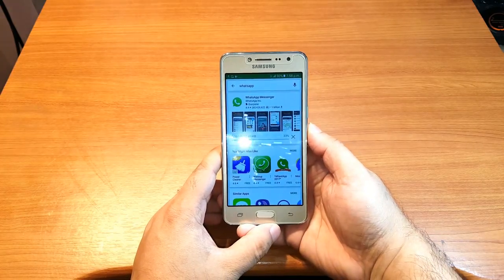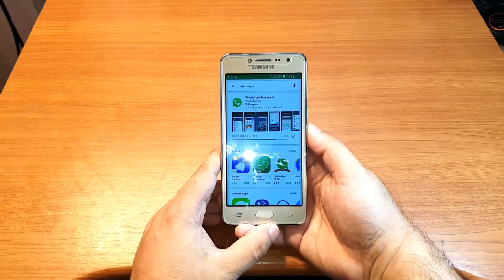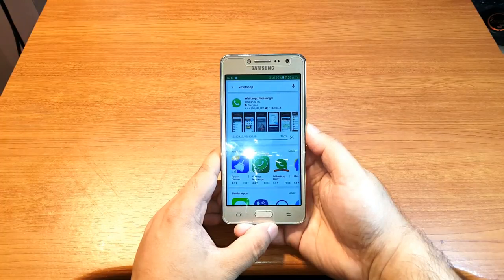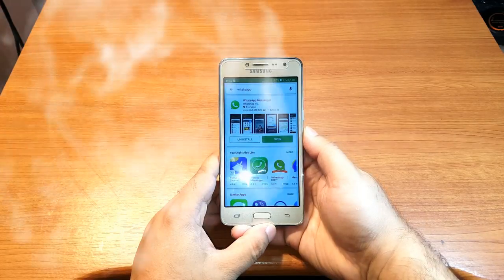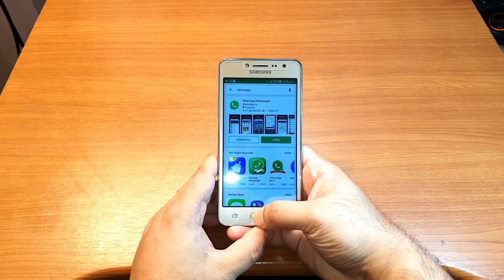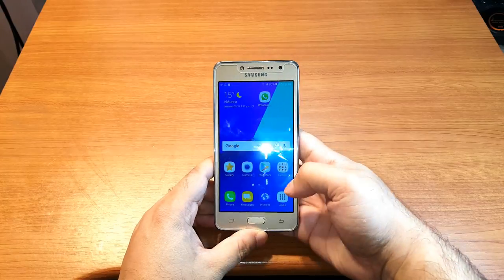We have to wait a few seconds — maybe 30 seconds. It's installing... and it's done. I can open it from here, but I'll hit the home button. You can see WhatsApp is now on the home screen.